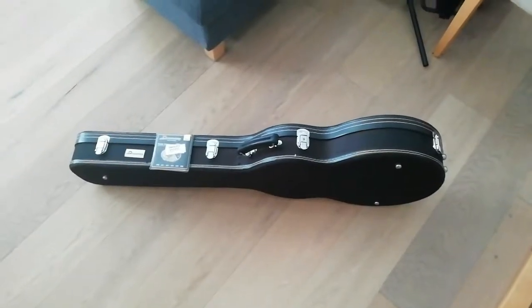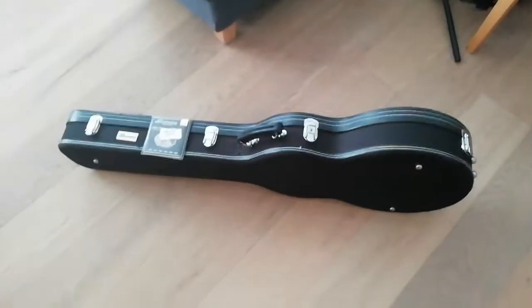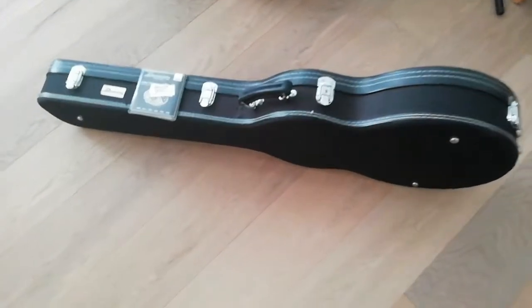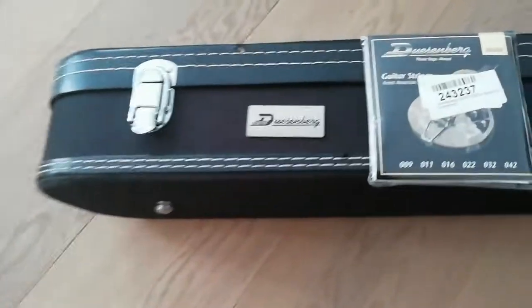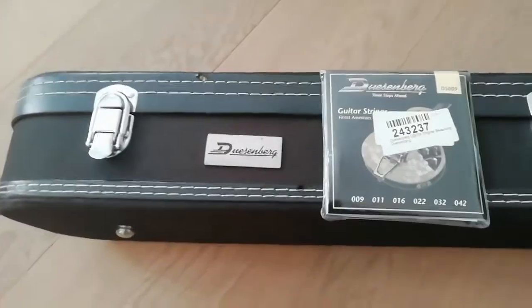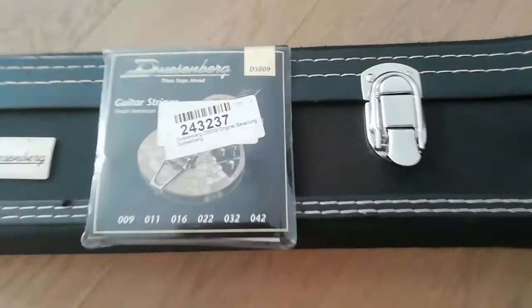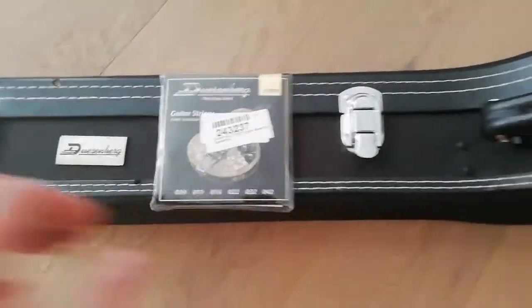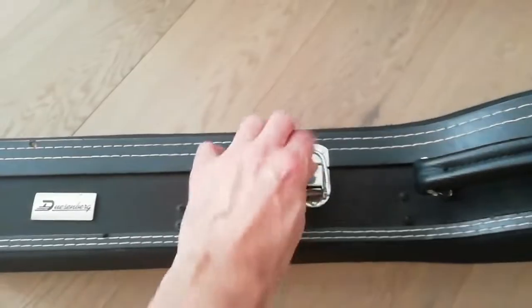Well hello YouTube and what on earth do we have here today? My buddy's got an important gig coming up soon and he says the mighty Duesenberg isn't behaving itself - it's got some rattly string action. So it's going to get some nice new Duesenberg strings and let's pop her open and take a peek.